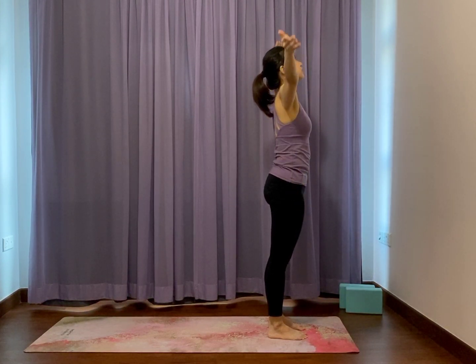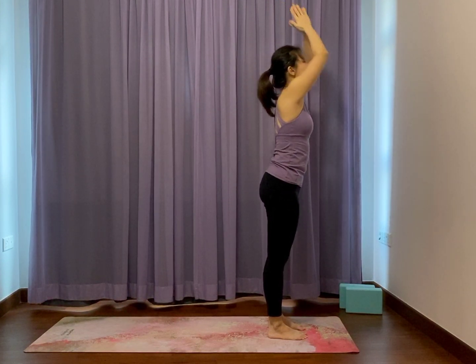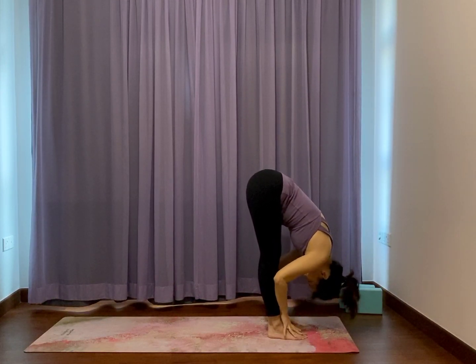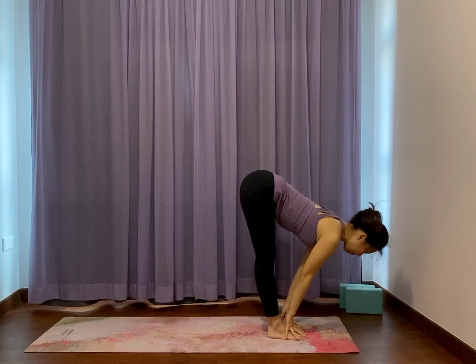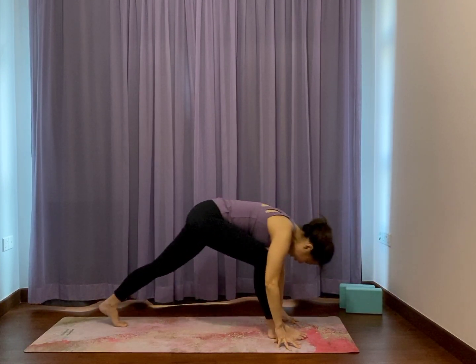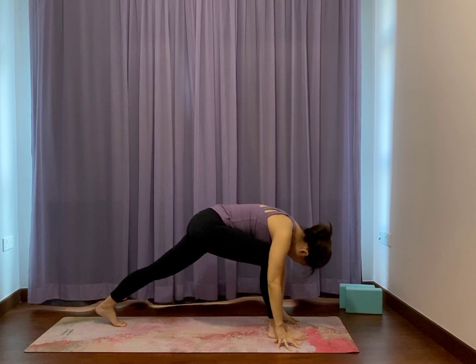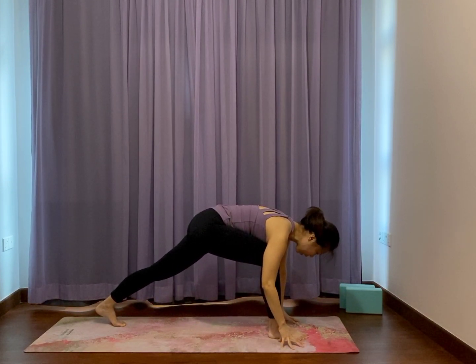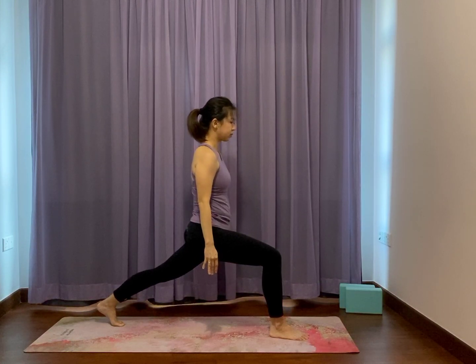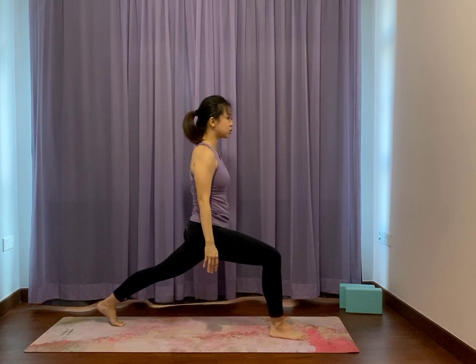Second side. Inhale, reach to the sky. Exhale, fold. Hands on shins, long spine, flat back, open collar. Bend knees, fingers down, left lunge back. Feel free to check in that your back foot is well placed. Slowly lift your torso up into a lunge — back leg can stay bent for more support or straighten. Lift up through the ribs towards the ceiling, feel lifted.